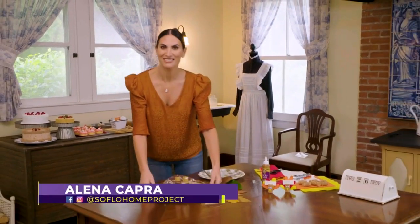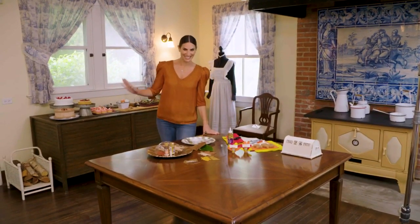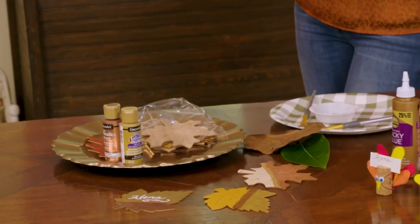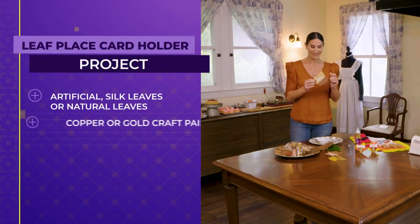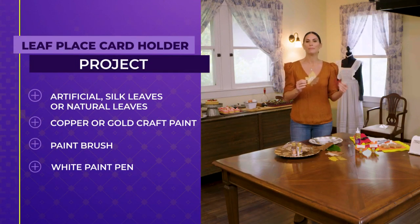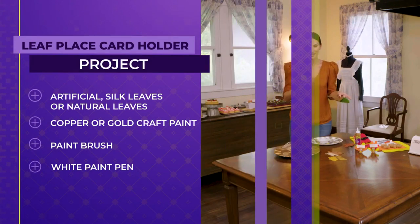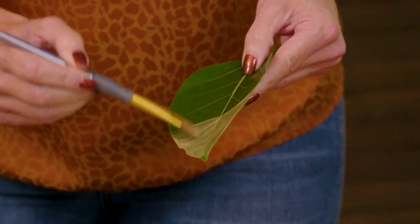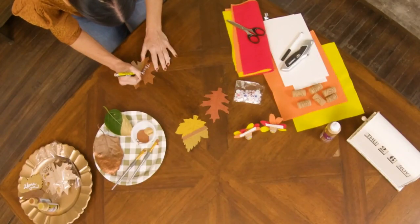Welcome back to SoFlo Home Project. We are here at the beautiful Dearing Estate in the kitchen of the Richmond Cottage — quite the kitchen with so many beautiful details. I'm going to show you a couple of fun ideas to create a beautiful place setting. Starting first with the leaf place card holder — this one is super simple. You can use artificial leaves, thin wood leaves, or silk leaves from the craft store, or go outside and grab some. Add a little metallic accent in copper and gold with craft paint, then write your guest's name with a paint pen.